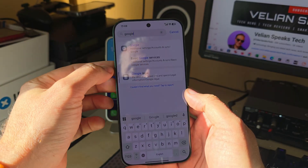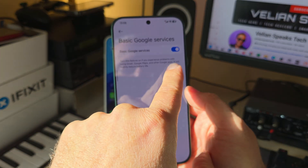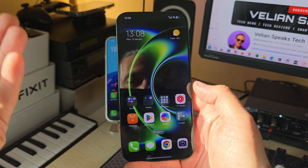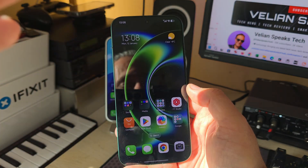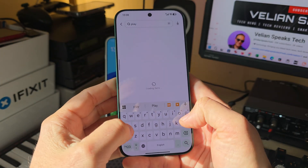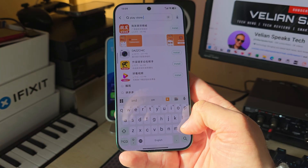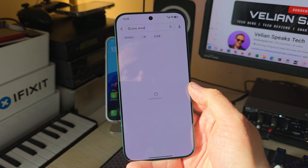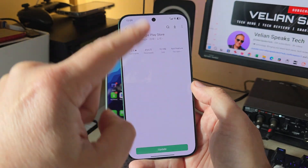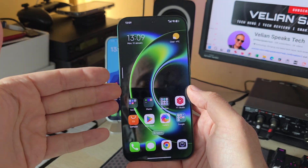Just go inside Settings and start typing Google. The moment you start typing Google, there's going to be something called Basic Google Services. Make sure that this toggle is switched on — that's important. And I already have an update on my Google Play Store showing up here.